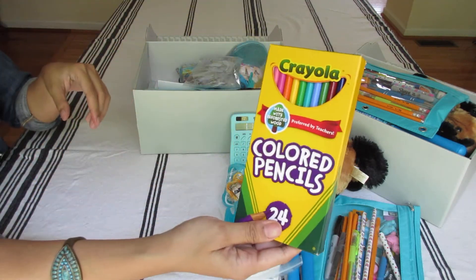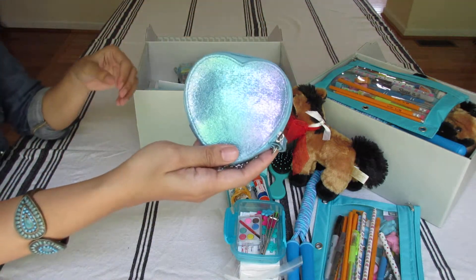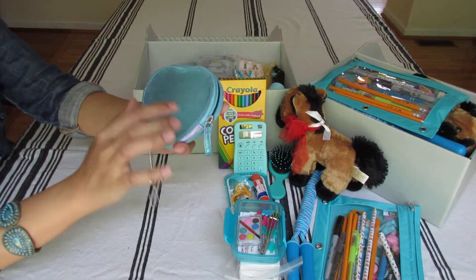This is her colored pencils from Crayola — a 24 set from Walmart. I got it on clearance this year. It was originally $5. And it's a heart aqua colored set, and it's shimmery.